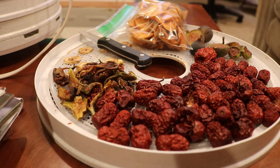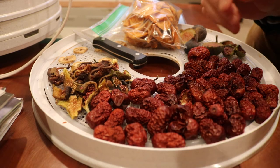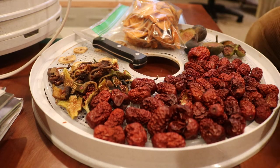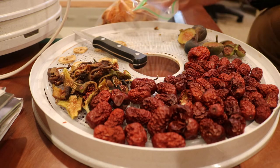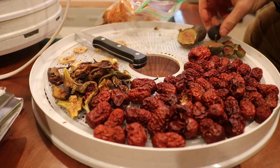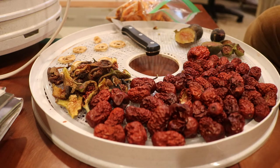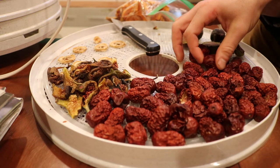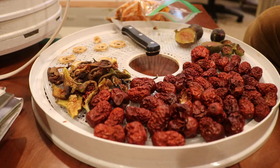All right everyone, we got our dried fruit here that's finished and I wanted to go over it with you, do a taste test, and talk a little bit more about drying fruit in the dehydrator which we actually have right over here. As I've said in the first video, dehydrating your food for the wintertime is awesome — there's a ton of benefits to it. I highly recommend it; everybody should be drying their food, especially things that are in high abundance in the fall that dry quite well and taste really great when dried.